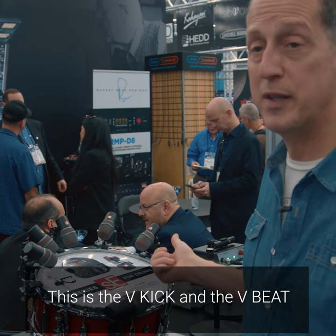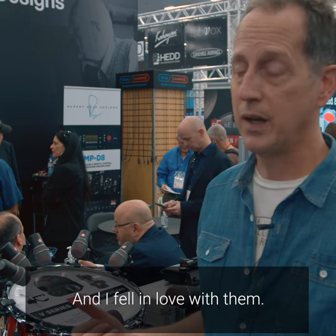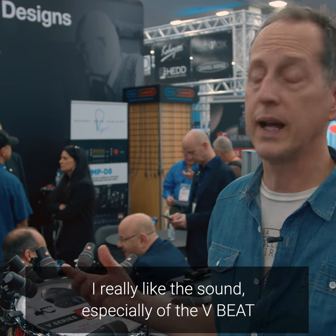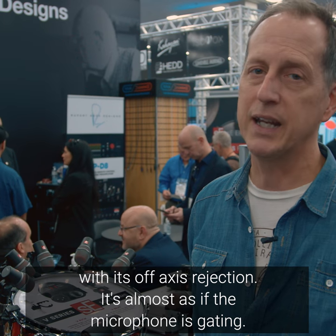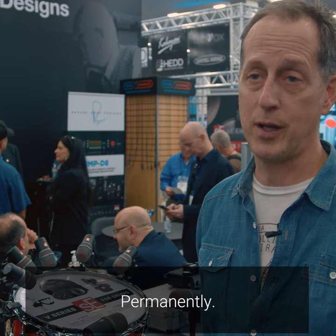This is the V-Kick and the V-Beat, and I had a chance to use these a few months ago and I fell in love with them. Besides having a very low profile with a 90-degree angle with your XLR, I really like the sound especially of the V-Beat with its off-axis rejection. It's almost as if the microphone is gating, and pretty incredible. I'm looking forward to getting my hands on some permanently, so check it out.